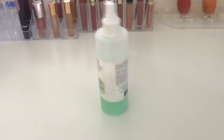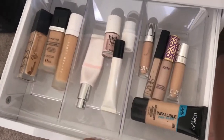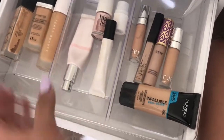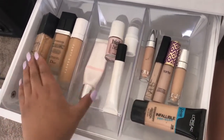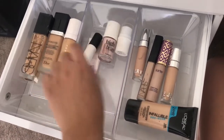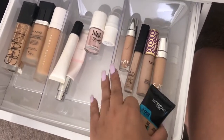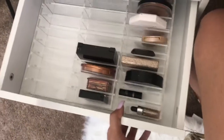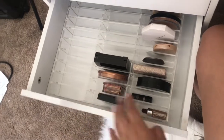On my desk you'll always find a Mario Badescu spray because it's so refreshing — I use it to prime my face. In the first drawer I have a Dollar Tree container with three dividers: one section has my foundation, another has primer and highlights, and then my concealers and everyday foundation.